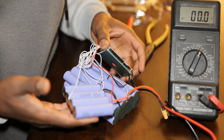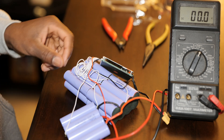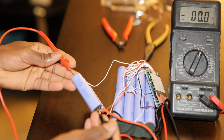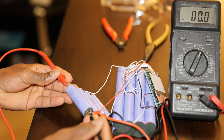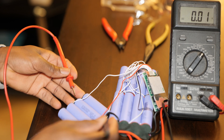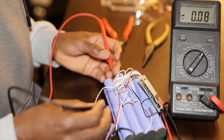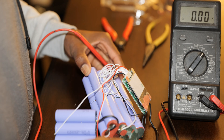From here we're going to check each cell and make sure there are no dead cells in the pack. We're going to check the first set — we'll have 10 sets in total. The first set right here is already showing zero volts. The second one is the same because they are in parallel. The next battery is also dead, which is interesting.